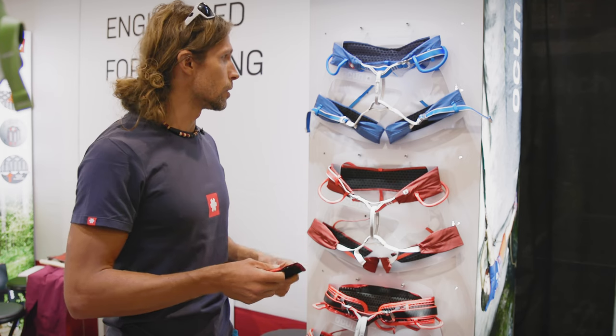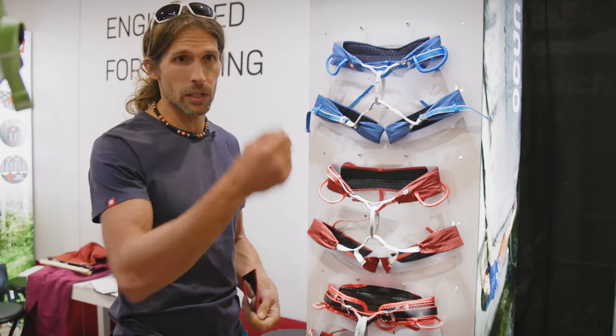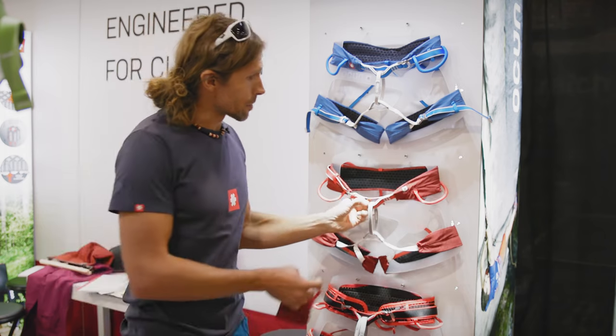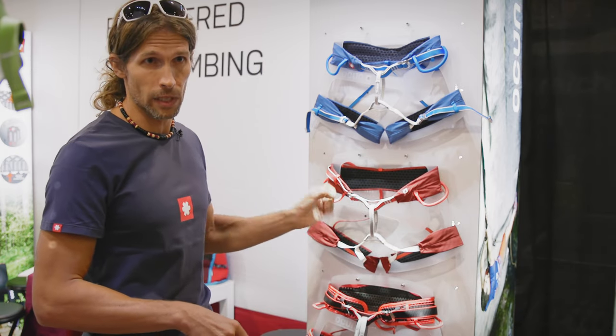There are four gear loops on each one, so the standard that you need for your quickdraws plus your belay device and maybe a safety chain. The harness also has a wear indicator — when it becomes older you can see red fibers coming out of it, and at that point you know it's time to change the harness.